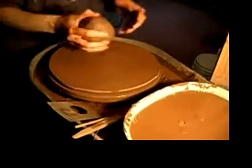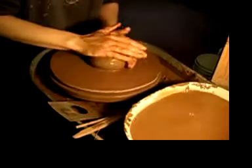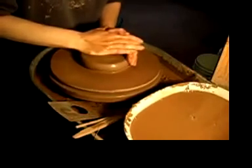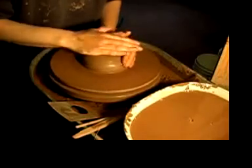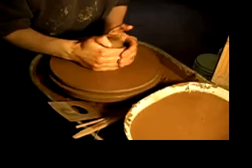Using a two-pound ball of wedge clay, I throw it on the bat and start the process of centering. Centering is the most important step in making any clay pot on the wheel. If it isn't mastered, your clay walls will have an uneven thickness that can lead to weak areas in the wall structure and collapsed forms.